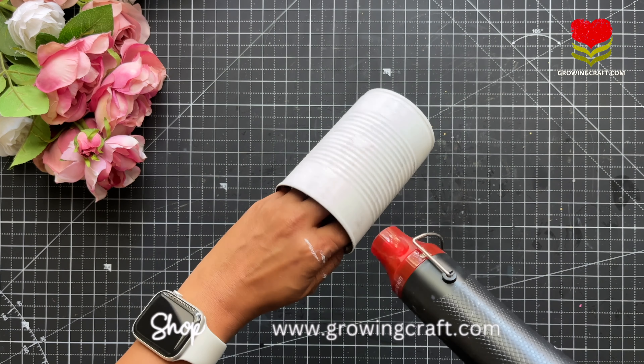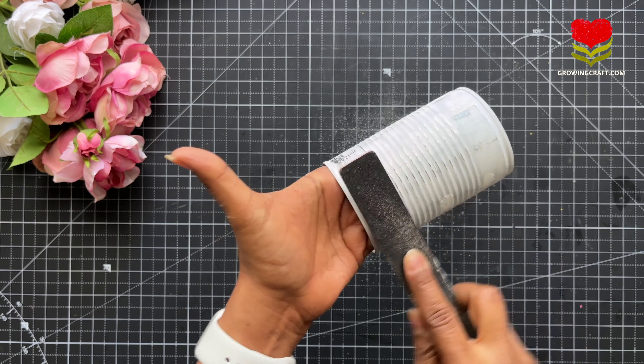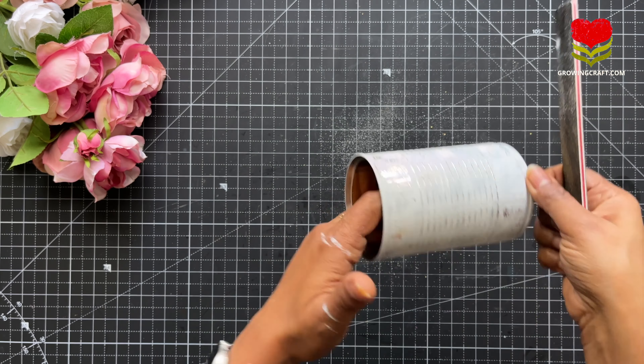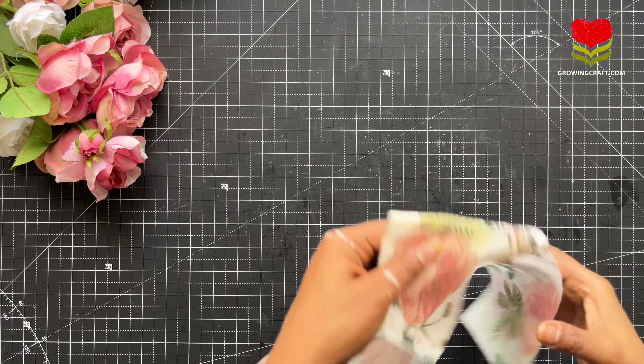Now coming back to this tutorial, we are using our white gesso. You have to make sure that you apply a generous amount of gesso with your paintbrush and let it dry completely. You can even use your heat gun. All the supplies I am using are listed on our website at growingcraft.com — please do check that too.